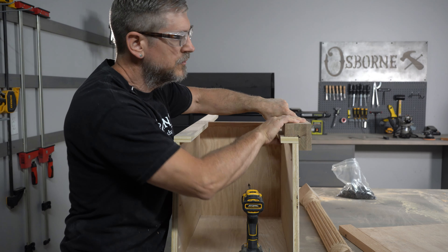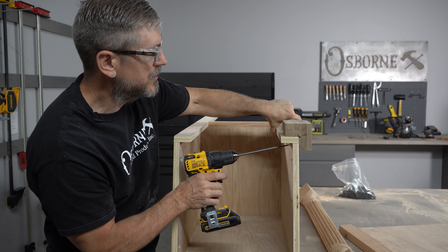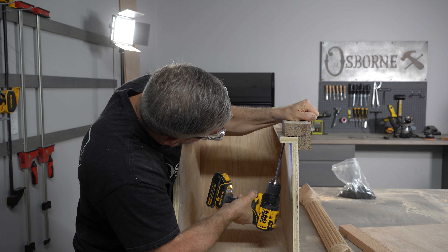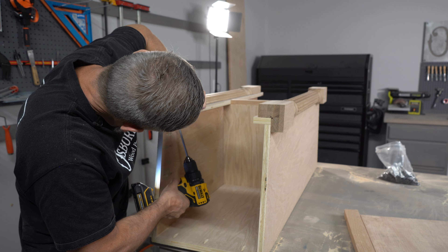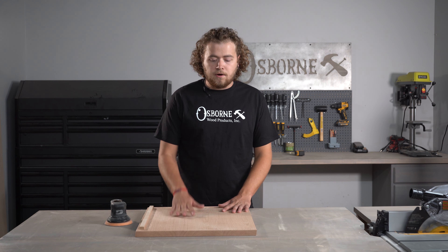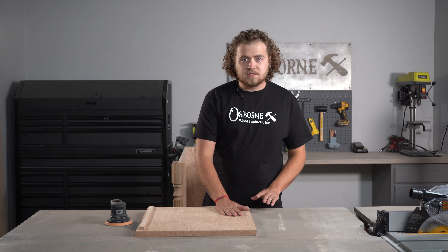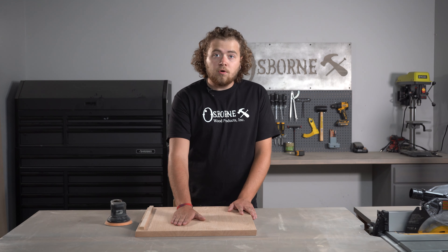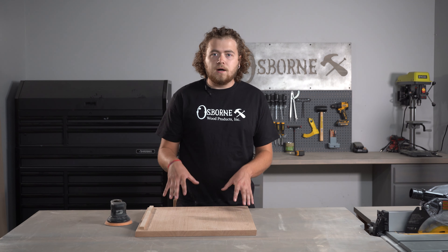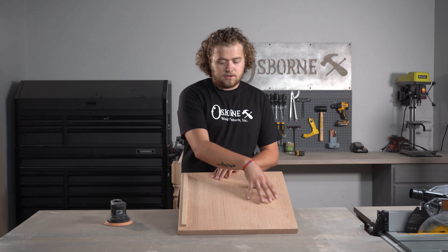I'm going to keep my screws kind of right up behind that facer so those will be hidden. Now that Tim has completed the assembly for us on the podium, we're going to start doing a little bit of finish sanding — mainly just the high-touch surfaces, the top and everything. We're going to get an oil put on this; we're going to do a Danish oil finish. Danish oil looks really good, it kind of warms the wood up depending on what color you choose, and it's super easy to apply. We also added our bumper so that our scrapbook is not sliding off.